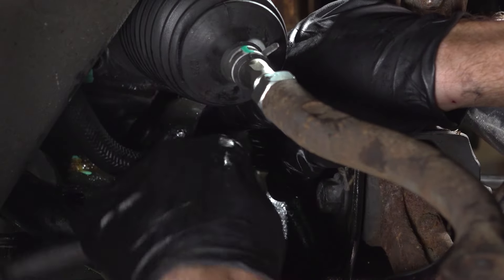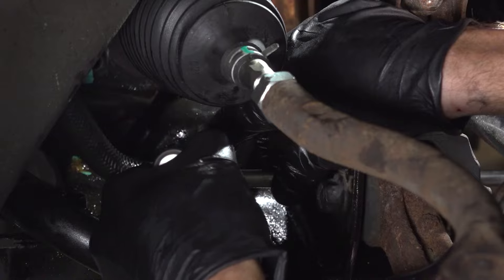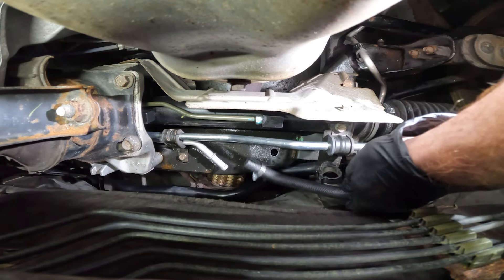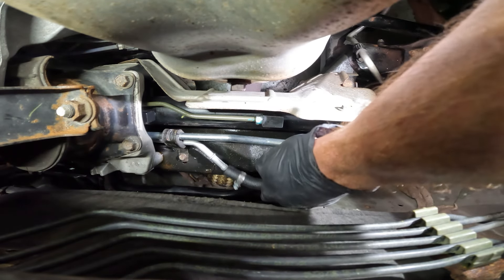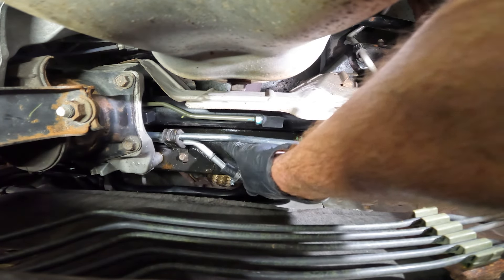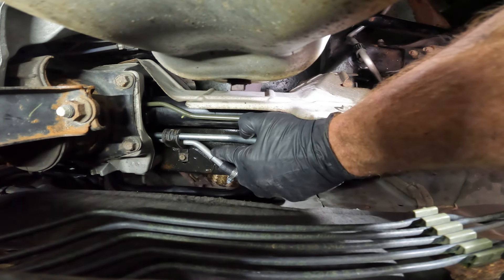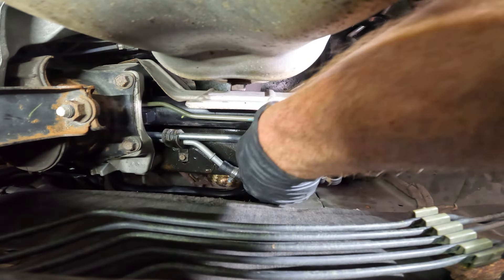Once you've confirmed it's in the proper place, make sure it's nice and tight. Now let's make our way along the back side of the engine. We're going to connect the other side of that hose with the tube that makes its way across the back side of the power steering rack. Slide that right into place. As you're bringing it in, pay attention to the small lip in this area — make sure that the end of the hose is completely bottomed out against there.